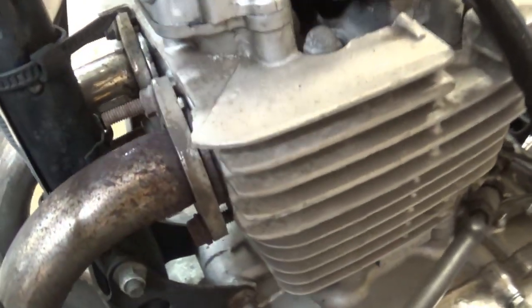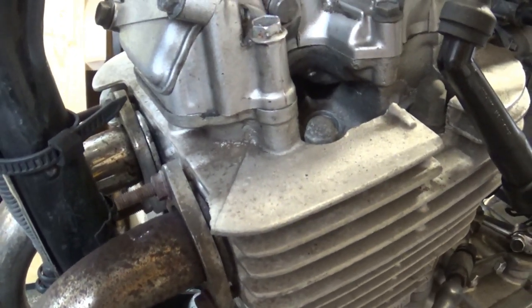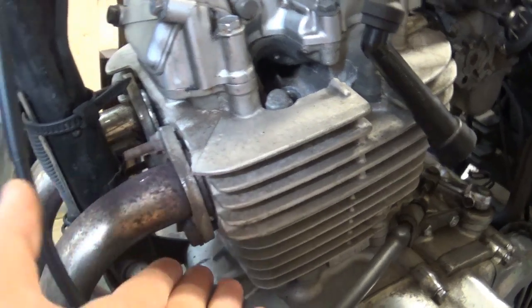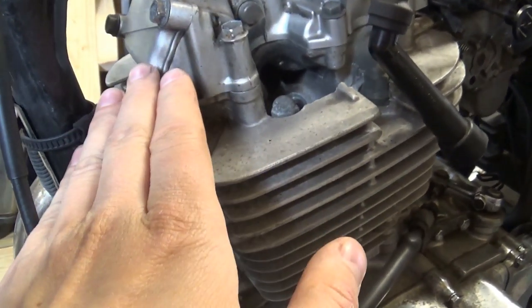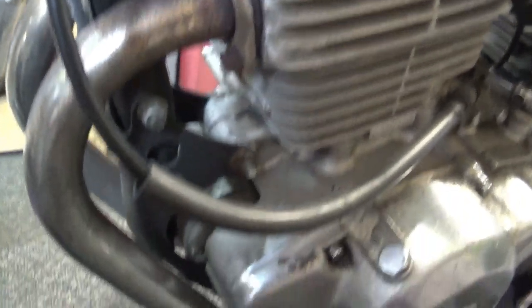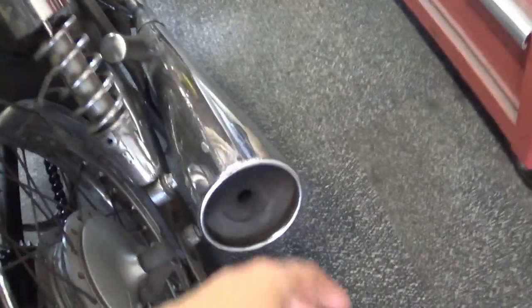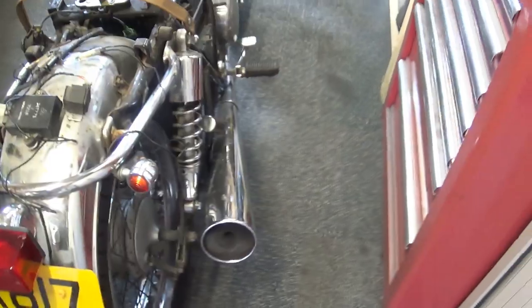I also checked the exhaust for any leaks. I can't see any carbon buildup around the exhaust and I don't feel any hot air blowing from around the engine when it's running. There was one tiny hole where the exhaust joins — I put some exhaust sealant on it and it's definitely sealed. The exhaust isn't blocked either, because when the engine is running I can feel air puffing from the outlet as it should be.